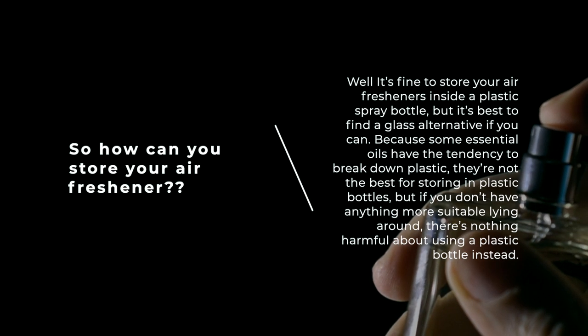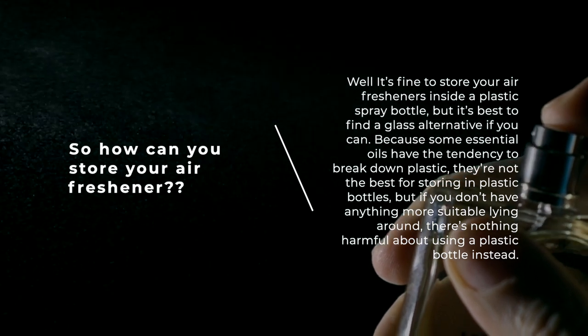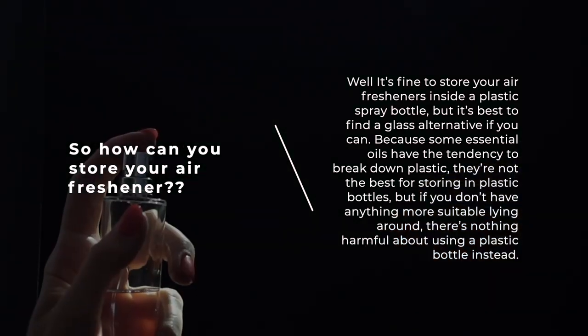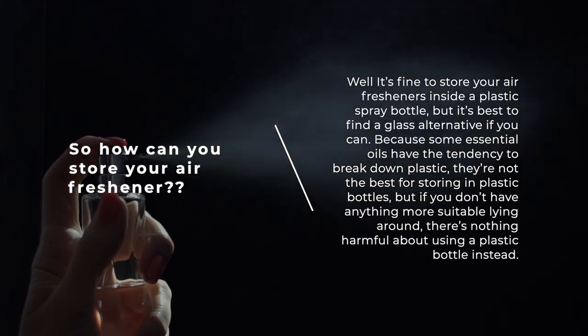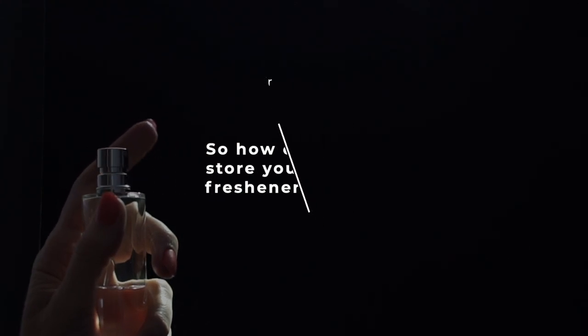So how can you store your air freshener? It's fine to store it inside a plastic spray bottle, but it's best to find a glass alternative if you can, because some essential oils have the tendency to break down plastic. But if you don't have anything more suitable lying around, there's nothing harmful about using a plastic bottle instead.